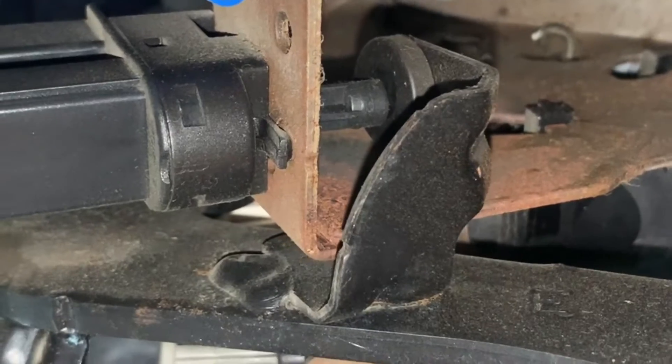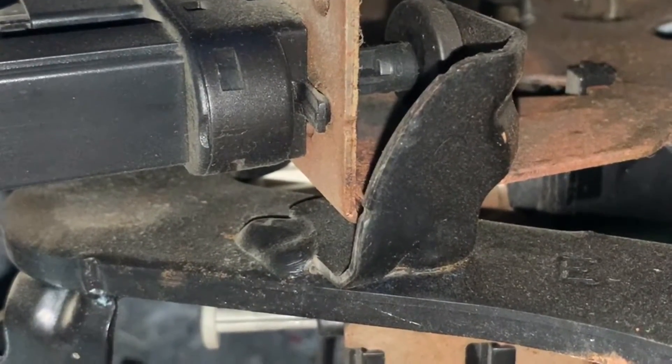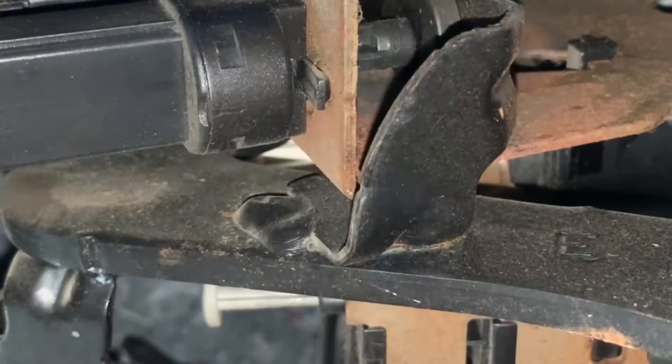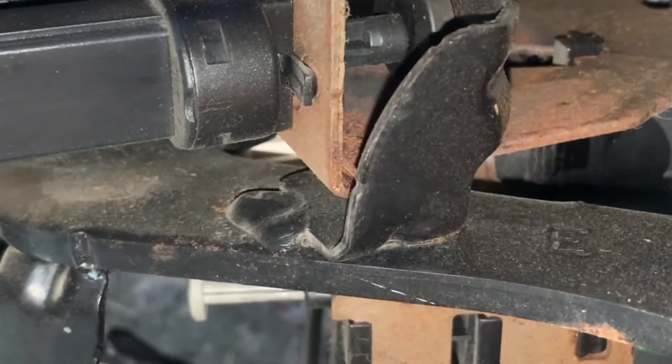Without that spring, you can see the clutch pedal rests right there. If the spring was pulling on it, it would go up a little more — so it would make a difference to have that spring in.